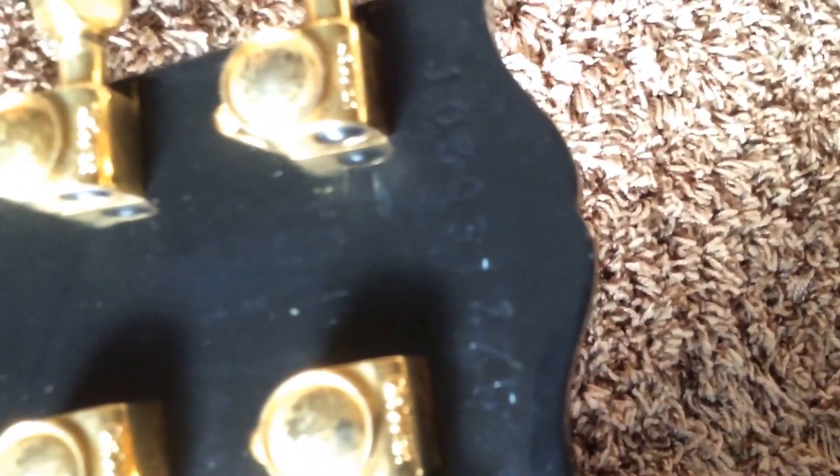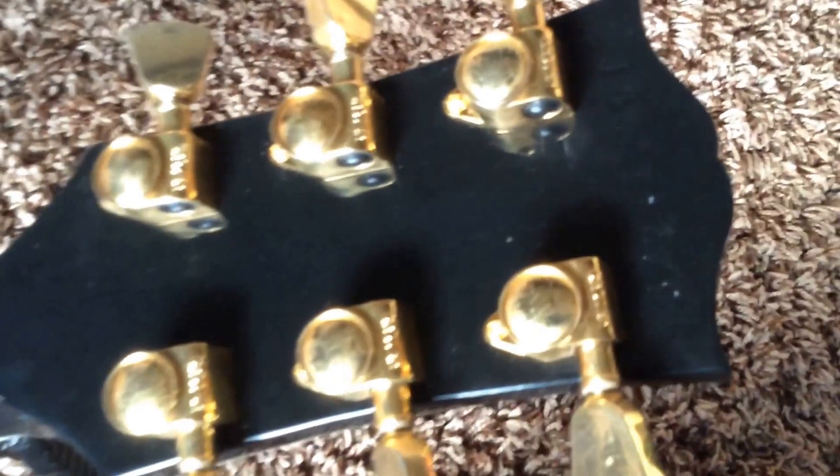This one is all original though. Take a look back here — there's your serial number, made in USA. Looks like this one is a 2013.